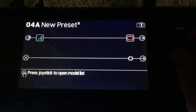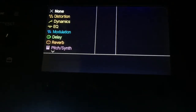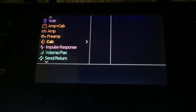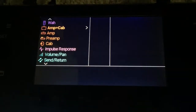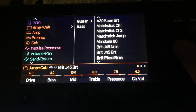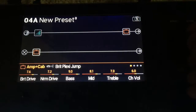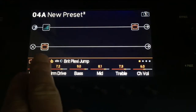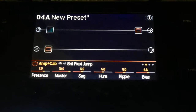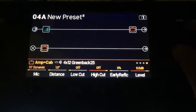Now I'm going to come down to the second line and add my Marshall amp. Again, I'll go to amp and cabinet, select guitar, and grab the Brit Plexi — let's use the jump channel for this demonstration. So I have the Brit Plexi jump channel and you can see that's through a 412 cab with Greenbacks on it.